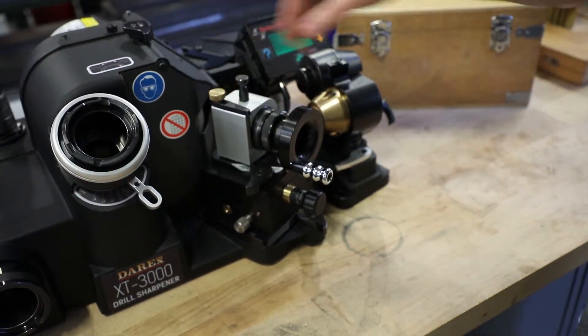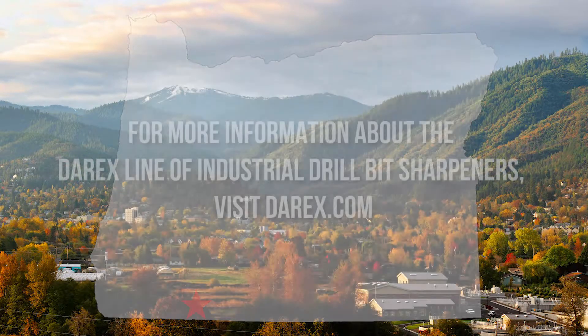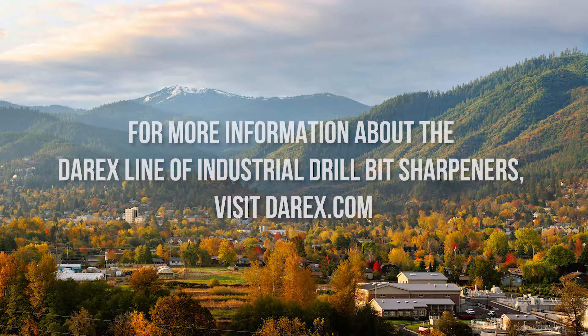Your machine and attachments are hand-built in Ashland, Oregon, and carry a one-year warranty backed by the best customer service in the industry. Visit Derex.com to learn more.